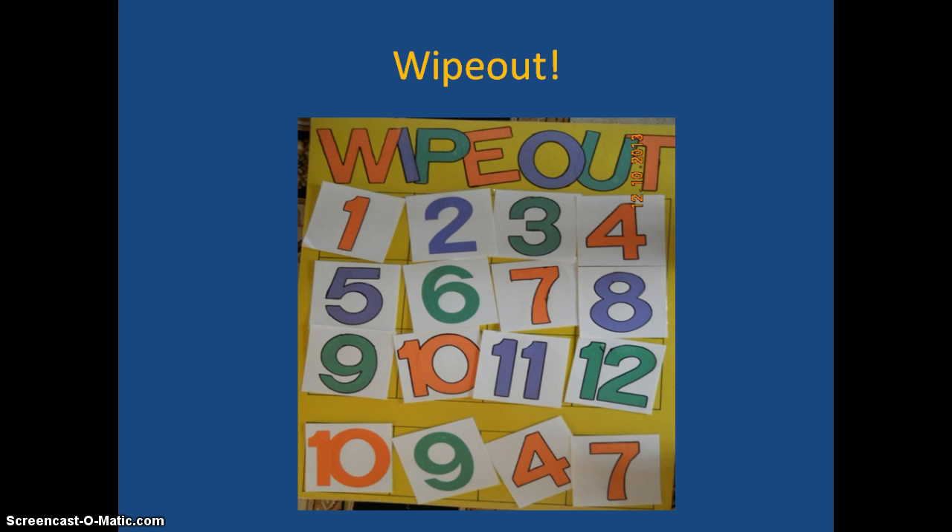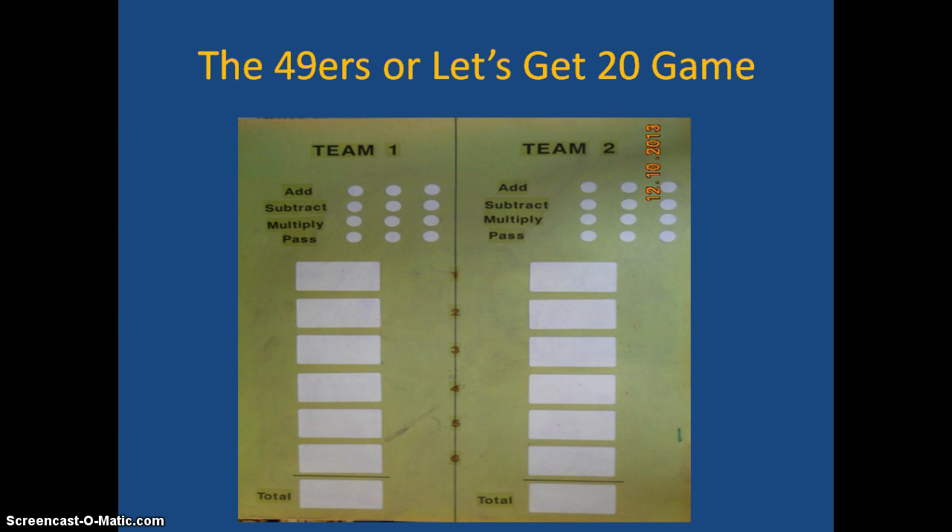Wipeout: you see a set of numbers that goes 1 to 12. There's also another set of 1 to 12 placed at the bottom. Players use those four numbers to make the bottom numbers equal one of the numbers up top. For instance, 10 take away 9 is 1, 1 plus 4 is 5, 5 plus 7 is 12 — that team gets to pull the 12 off and earns 12 points.